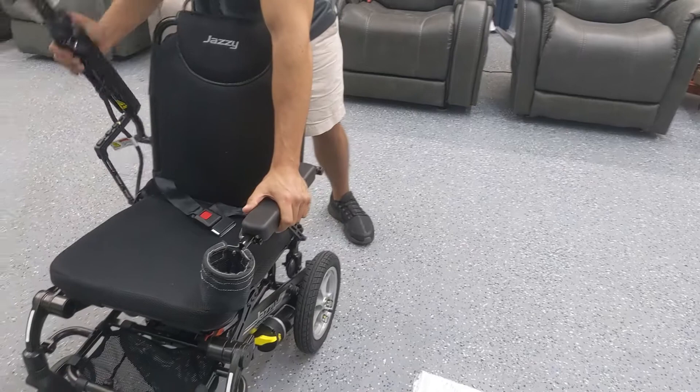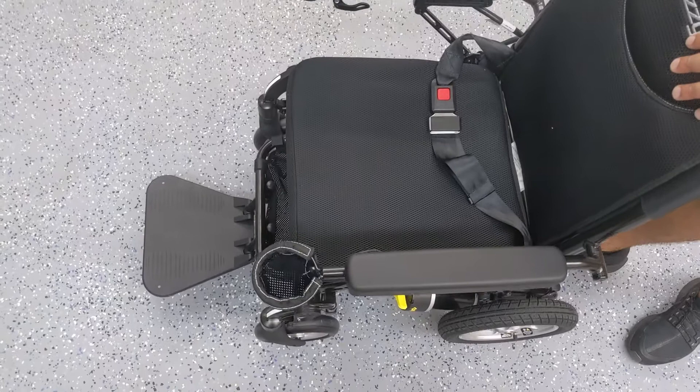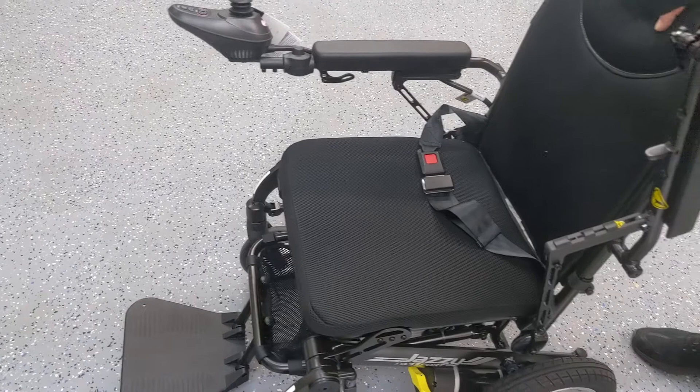The armrests are flip-up on both sides, so you do have the option to get them out of the way. It comes with a seat belt. The chair is padded and very comfortable — personally, this is a very comfortable chair for a folding power wheelchair. It also comes with a complimentary OEM armrest cup holder, not aftermarket, designed to work with the same railing system used for the joystick.